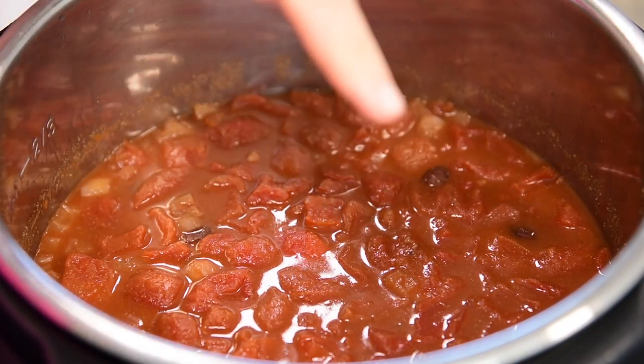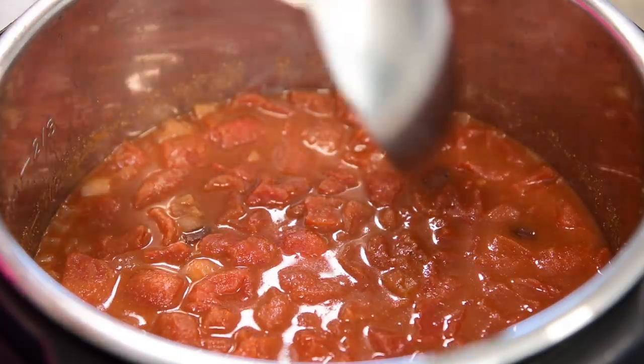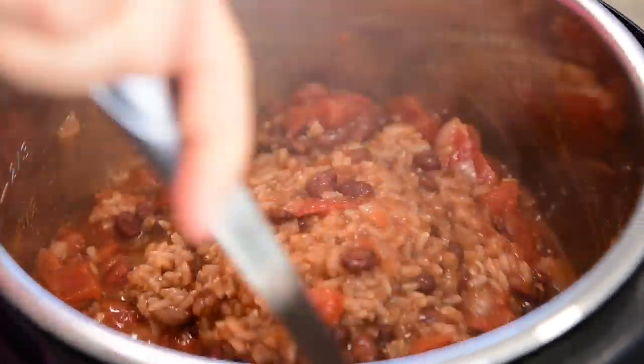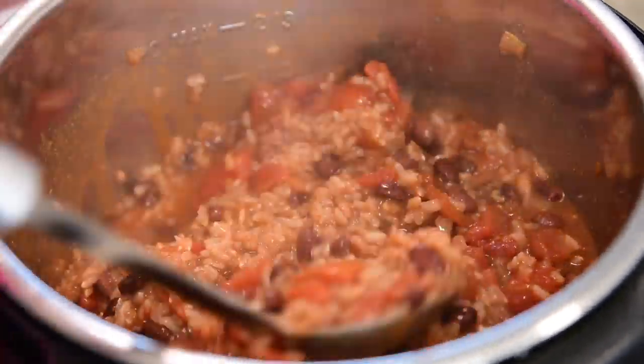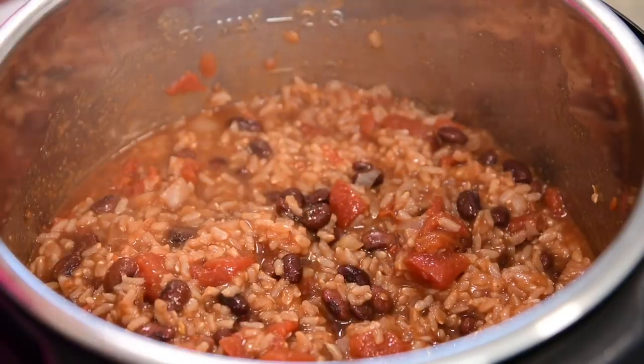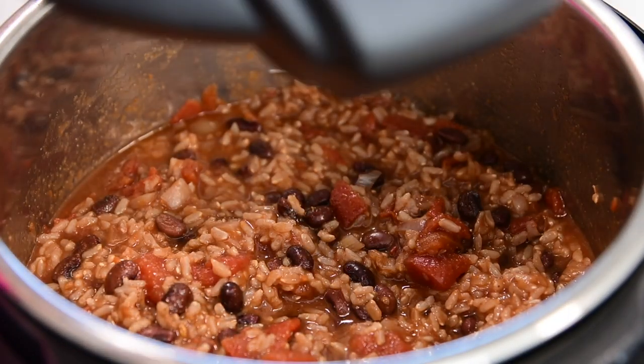Liquid on top is fine — give it a few stirs and it should incorporate with the rice and beans. If you find your beans are too crunchy or you prefer them very soft with less liquid, you can put the lid back on and let the rice and beans sit for about 10 minutes.